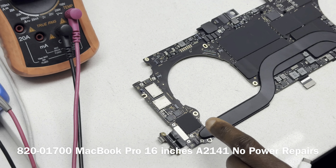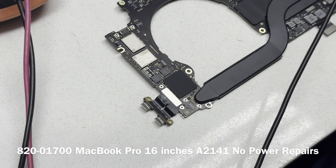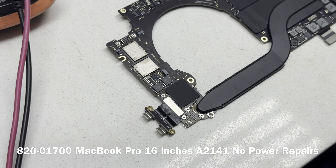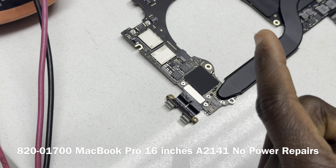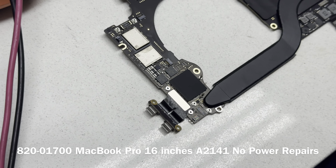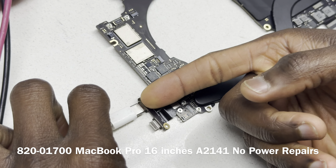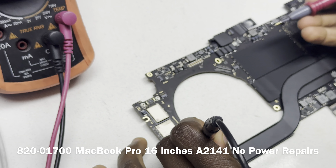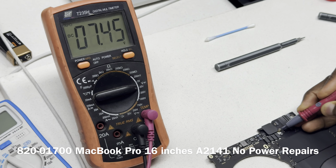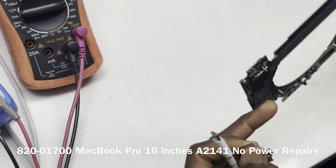We have our charger connected, black probe to ground, multimeter set to voltage mode at 200V — let's put it back to 20V. Let's see what we have on PPBUS: still fluctuating. And PPDCIN is also fluctuating. Before we continue — we had a similar issue previously where we had PPDCIN fluctuating, and we needed to confirm that behavior was consistent across all ports.